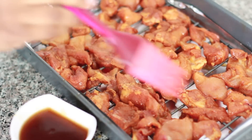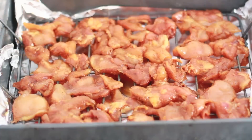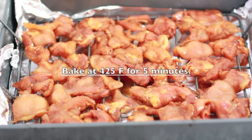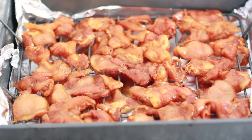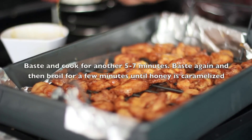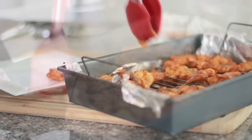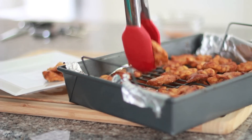Go ahead and brush that mixture on there. We're gonna bake these at 425°F for about five minutes. They're really thin so they don't need long to bake. We're gonna take them out, brush them with more sauce, bake them for another five minutes, and then broil until they're nice and caramelized. Then they're done — quick, easy, and simple.